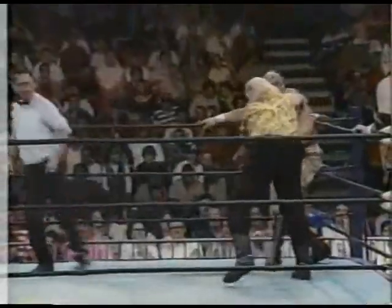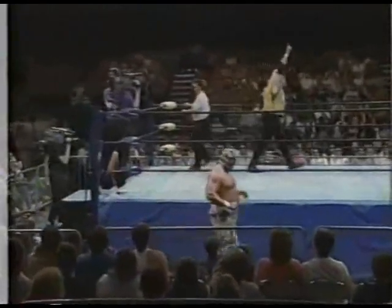All right. Well, I'm doing my job then, I guess. You always are — you're the best there is, the best there will be. Right hand, and a forearm shot, and a whip, and an elbow — down goes Vincent, and out goes Vincent.